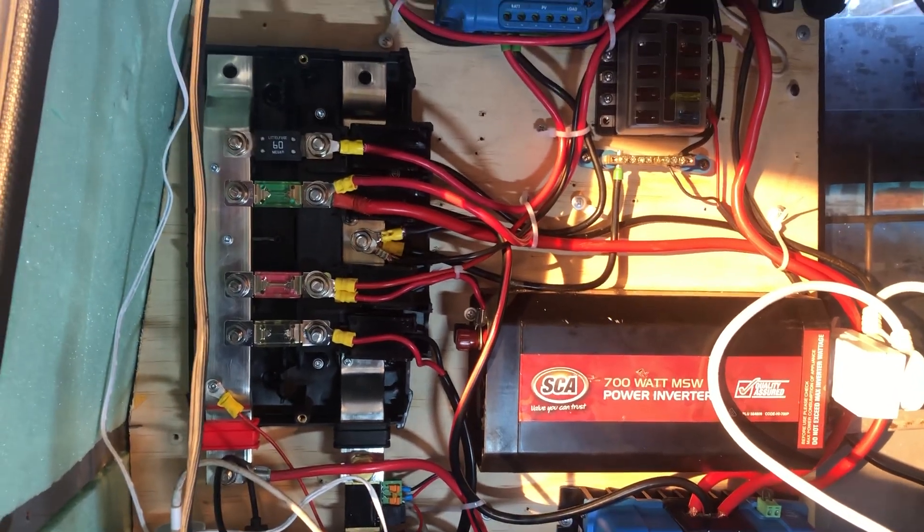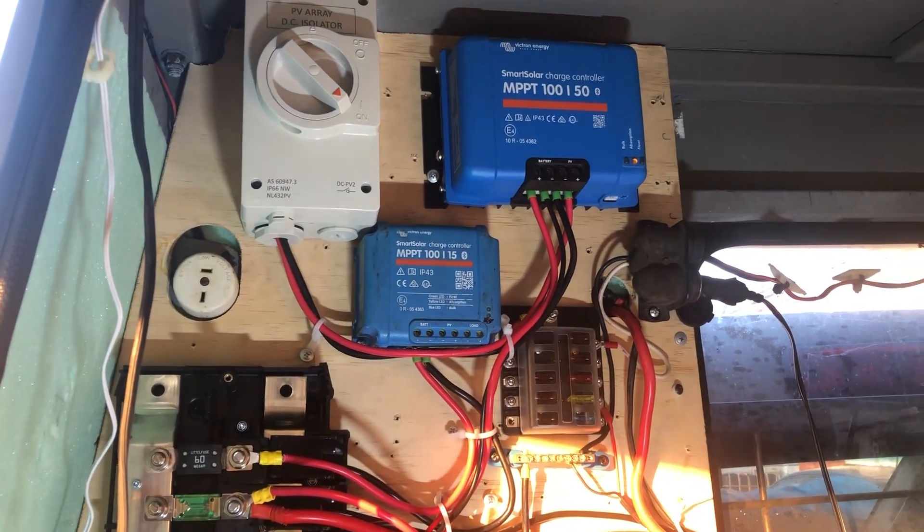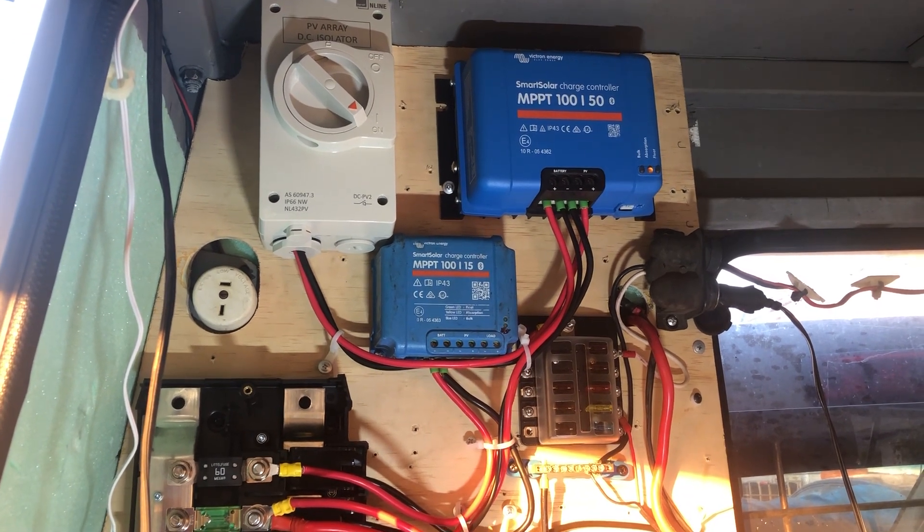We're just about to pop into float — we're in absorption. We've got a tail current that's just above what we need, so we've done everything we need to do today.